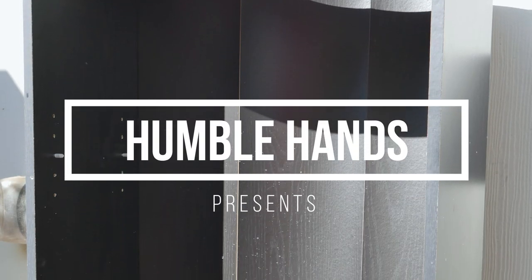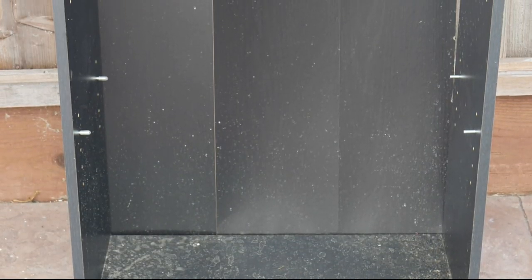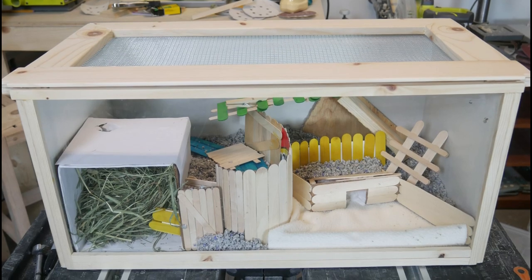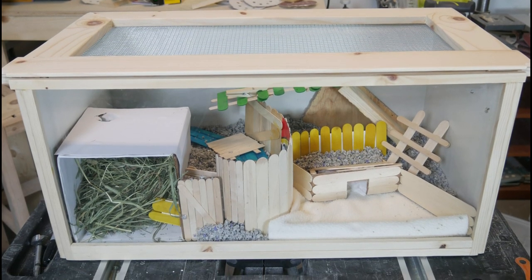In today's video I'm going to show you how I turned this old bookshelf into a modern DIY pet habitat. If you haven't already, please subscribe to my channel by clicking the little red button in the corner. Let's get started.